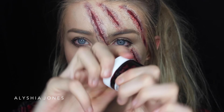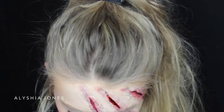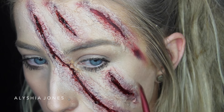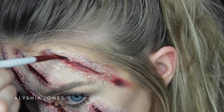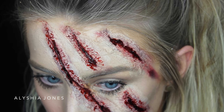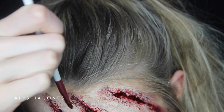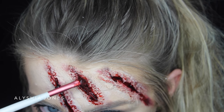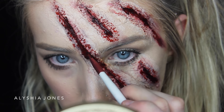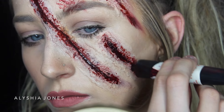Then I'm taking Ben Nye Scab Blood — this is the best thing I've bought for Halloween tutorials, it goes with everything. I love it. It's really thick, scabby blood, and I'm building it up in those cuts with a small brush to make it look gruesome and bloody and fleshy. I'm making sure to get right under those skin flaps to hide any white or skin color underneath. Then I'm also pouring in some fake blood from the $2 shop — it was much darker so it adds depth and darkness to the cuts.